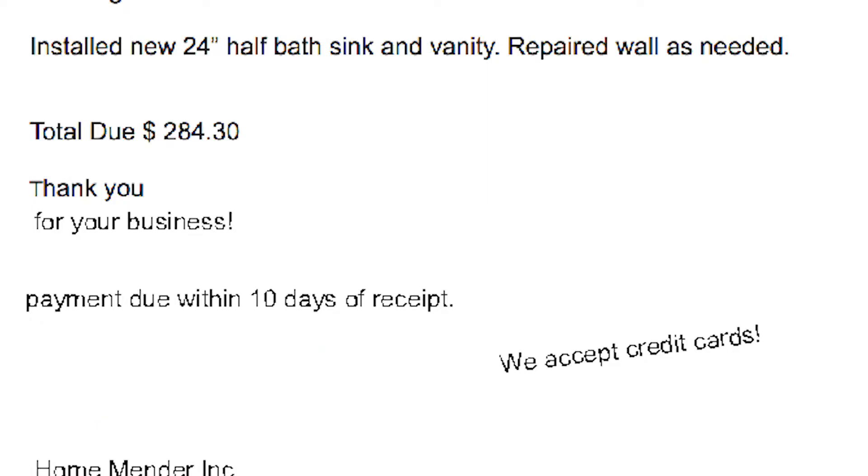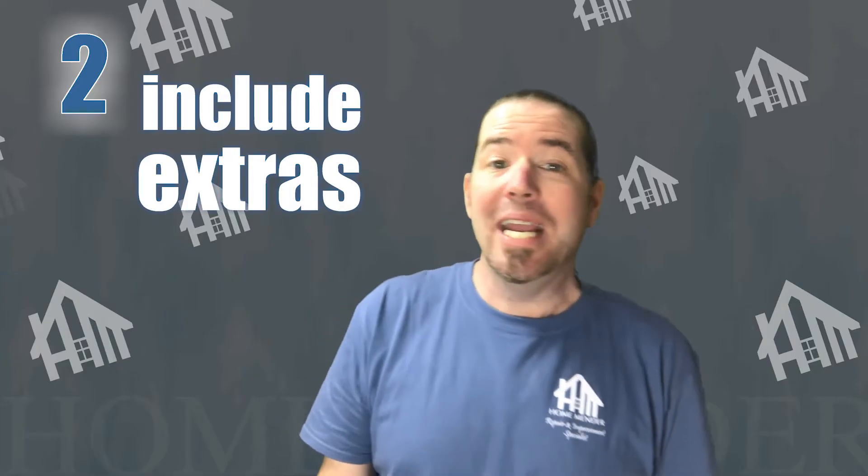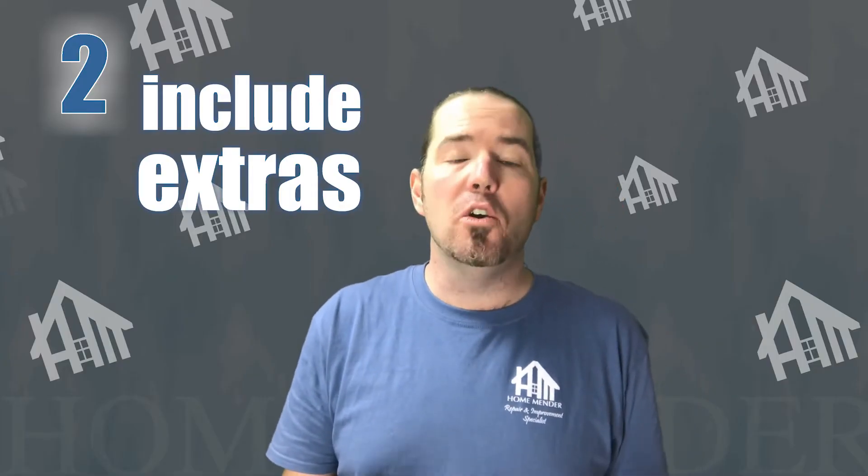Don't forget to change the date and also change 'estimate total' to read 'total due.' Include any extras at no cost to the customer that you had to do while making the repair, such as caulking the sink or tightening the supply line. It makes customers feel like they got a deal, and everyone loves that.